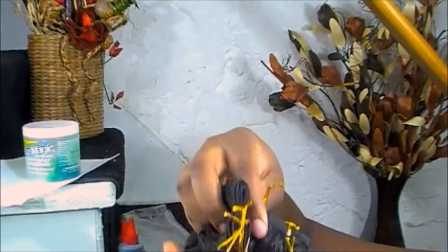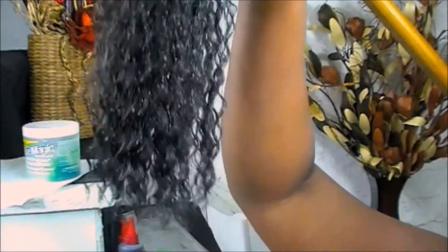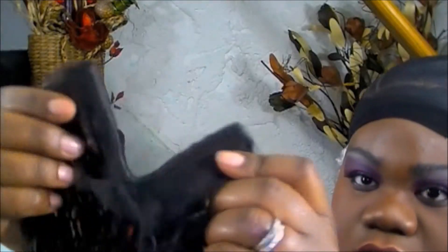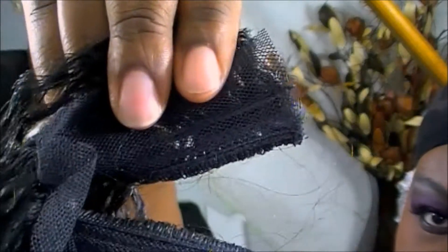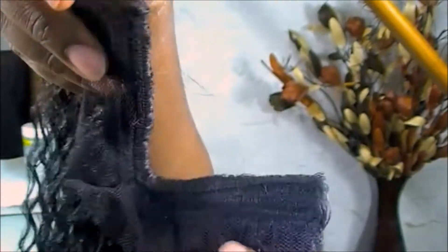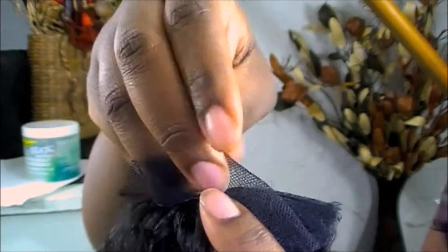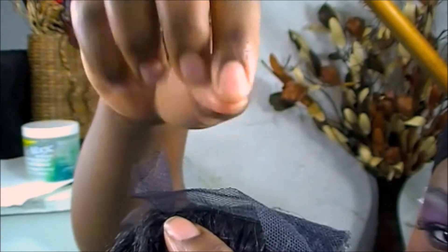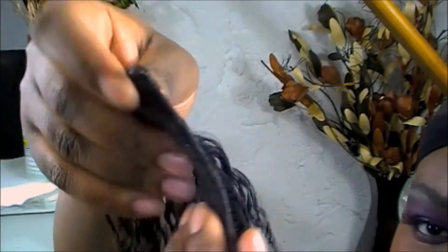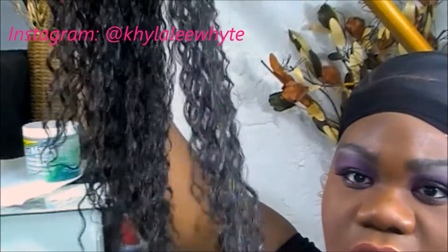I'm just dangling it here so you can see the length. I didn't have a ruler on hand, but I believe the length is actually true to size. This is the invisible part closure and I am very impressed with it. The netting is very well structured — it's hard, coarse, and tough, so it can't be easily snagged or torn. I'd suggest gluing it down by trimming the edges, or you can simply sew the netting down.